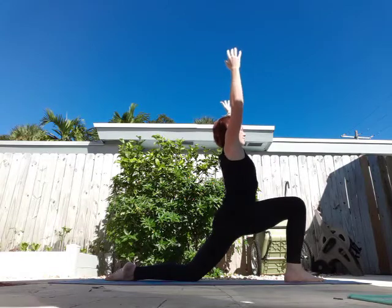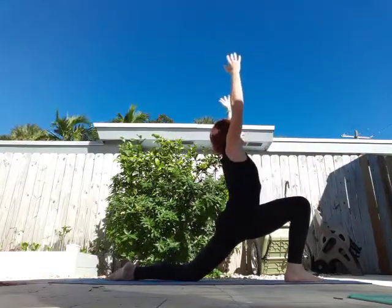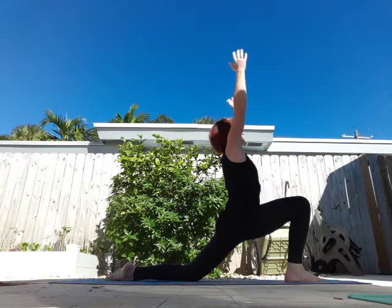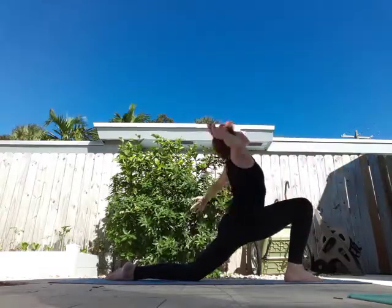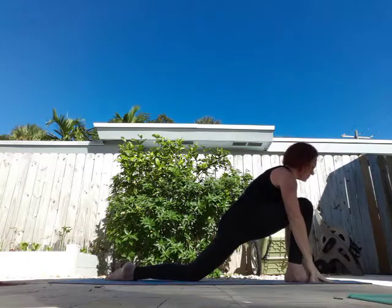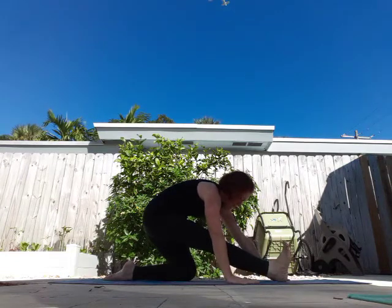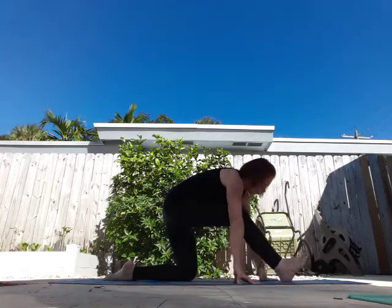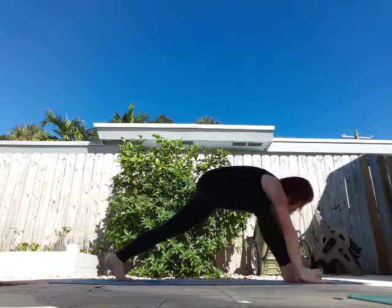I'm going to breathe — bring my belly towards my knee, and as I exhale I'm going to open up those arms again. So I'm breathing in, and then I'm exhaling to round and open. Do that a couple times on your own. One more. Fingertips come to the ground. Let's go ahead and stretch it back into runner's lunge for a moment, then roll through, pop up on that back leg, bring your foot forward and come back to plank.